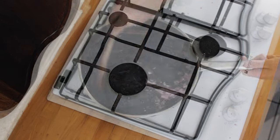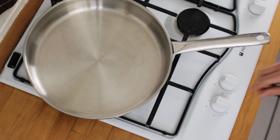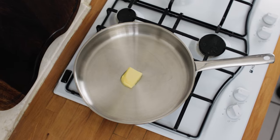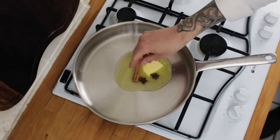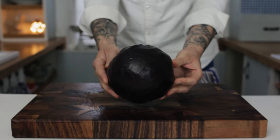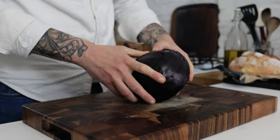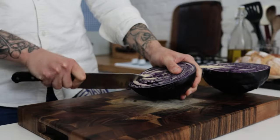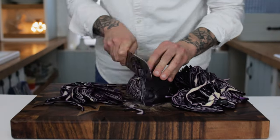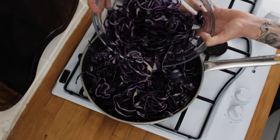Now we have our bread sauce ready to one side, we're going to make our delicious spiced braised red cabbage. Pop a pan onto the hob, turn the heat to medium, and the first ingredient is some unsalted butter. Chuck in a few nice knobs of butter, then add the spices: a cinnamon stick, a couple of star anise, and four or five cloves. Once your spices are in the butter, take a nice whole red cabbage and a really sharp knife, chop it in half, cut out the hard core at the bottom, and then thinly slice your cabbage. Keep it nice and even so it all cooks at the same rate, then chuck that into a bowl and throw it into the pan with the spiced butter.